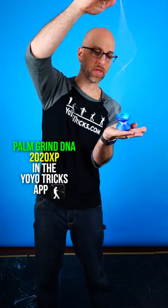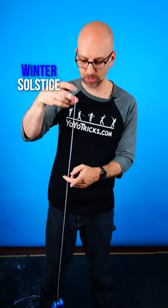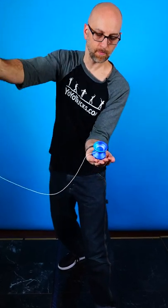Did you know that you can DNA with the yoyo in the palm of your hand without first learning how to fingerspin? I'm going to teach you how with this Winter Solstice Yoyo. The first thing you want to do is throw the yoyo across your body. You want it to be at an angle, but not perfectly flat, and then catch it in the deepest part of the palm of your hand, because this will allow you to complete the rest of the trick.